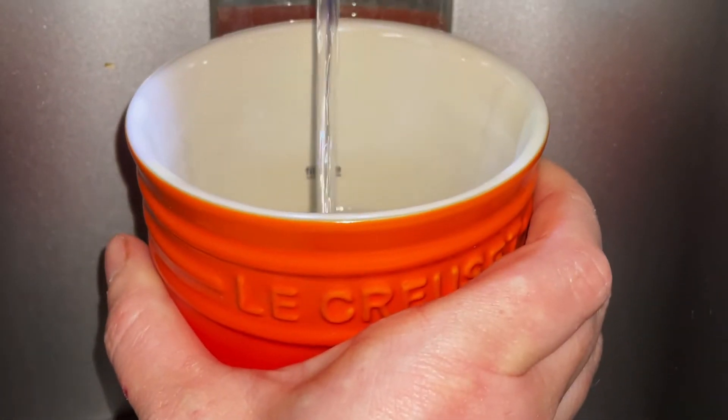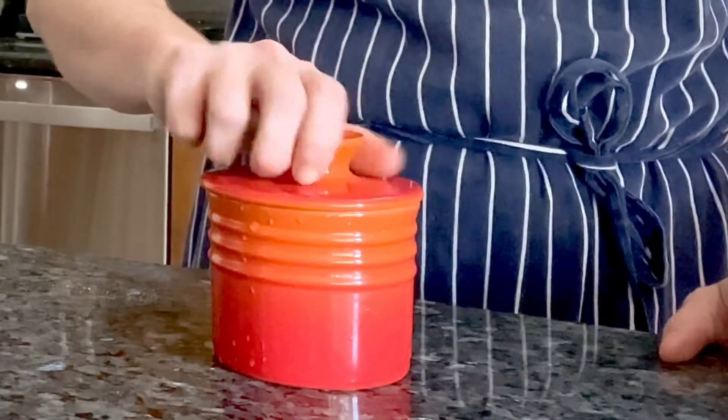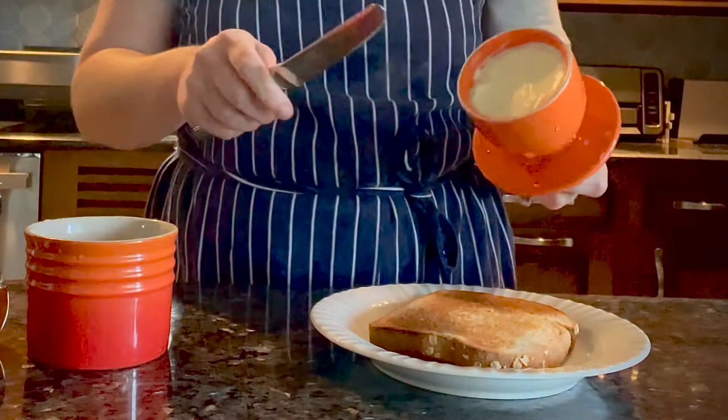Fill the bottom crock up to the line with cold water and place the lid with the butter into the water. You will feel a vacuum effect. Change the water out every three days.